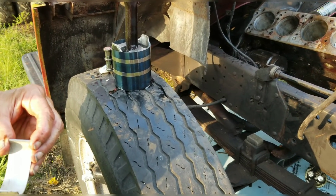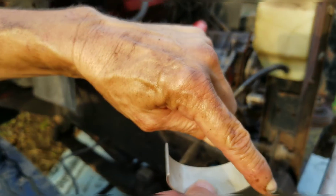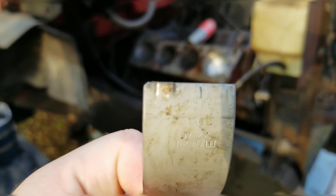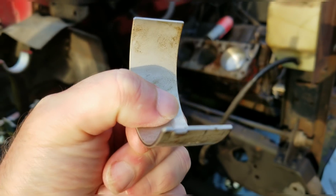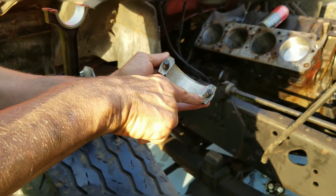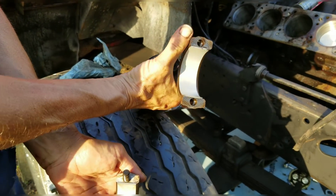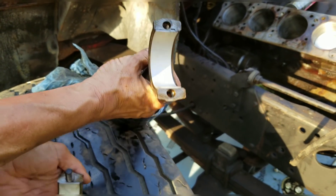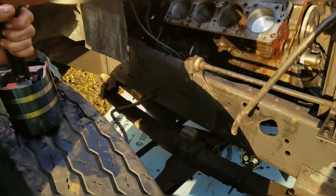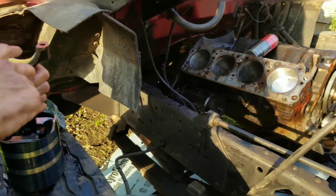I wanted everybody to see what a rod bearing actually looks like. It's got a little notch in it for alignment so you can't put it in wrong — in the Army they call that idiot-proof. You can see the little notch there. So you just push your bearing in — it's got a little notch in the rod cap and in the rod itself that it lines up to. Then take your Lucas and put a nice thick strip in there. Don't try to save your Lucas — put a nice thick strip in there.